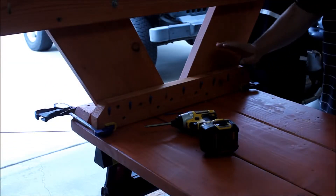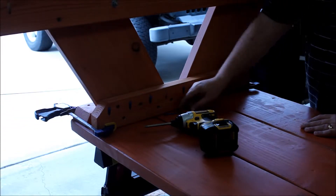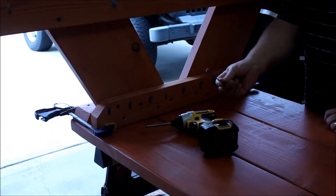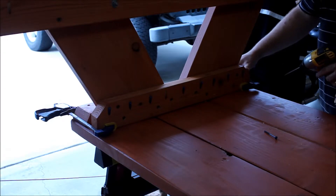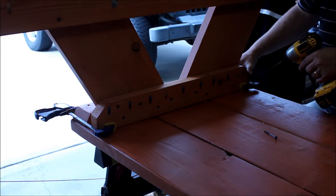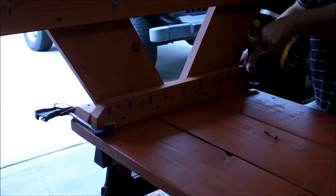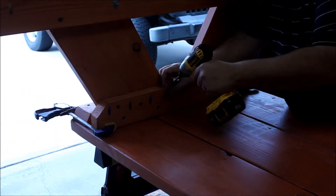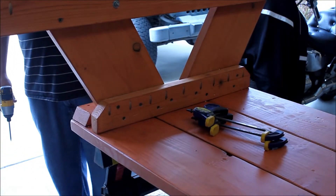What we're going to do now is attach the top to the legs. I'm going to use the pocket holes — make sure they're facing down. We're going to use these Kreg screws right here. These are two and a half inch clamps holding it to the table through the back of the cross brace on the table top. We just screw them down. Nice strong connection.